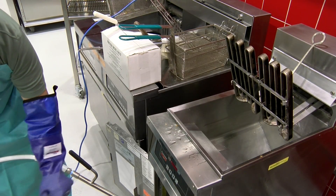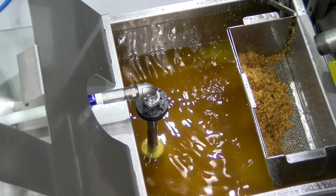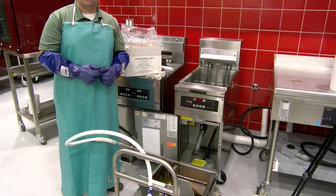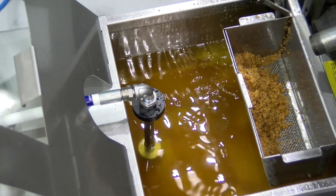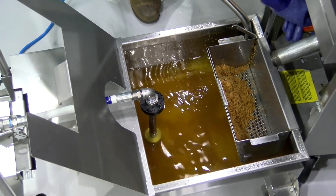We can close the lid if you want, or leave it open — you can see the filtration in progress and see how clear the oil's getting. Our eight to ten minutes have elapsed. The oil's clear and we can see all the way down to the bottom. Now it's time to return the oil back to the fryer.